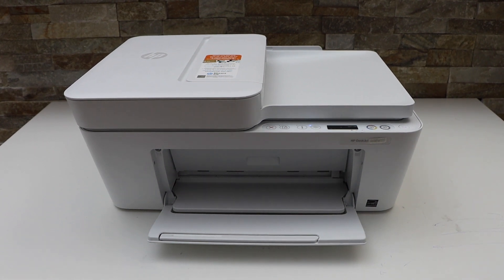In this video I am going to show you how to do the scanning of multiple pages with your HP DeskJet 4122E printer.